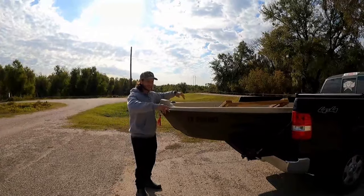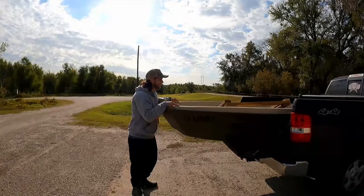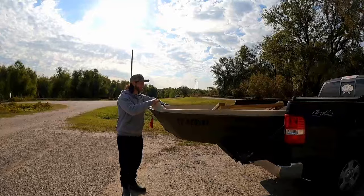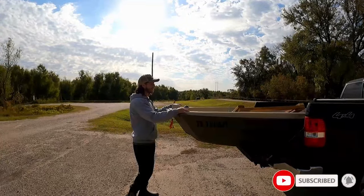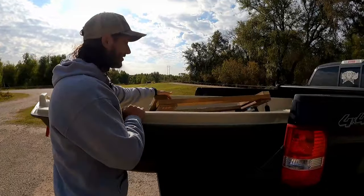What's up YouTube, today I'm gonna show you guys how I unload and load my Sun Dolphin. I'm gonna show you guys how easy it is — unload first.